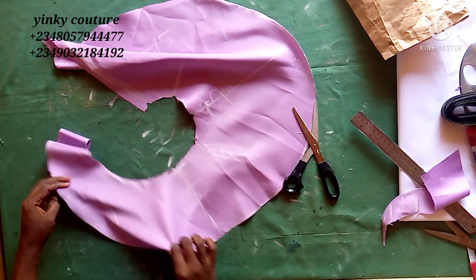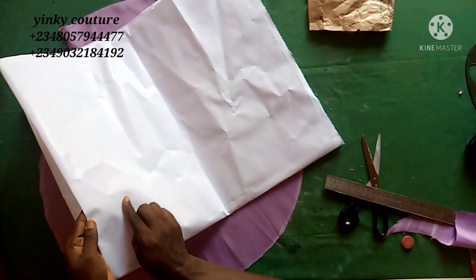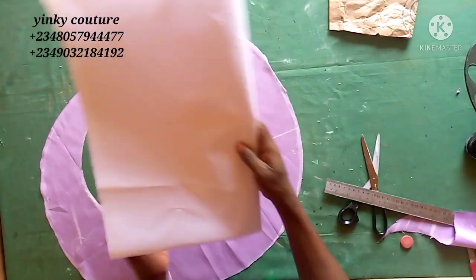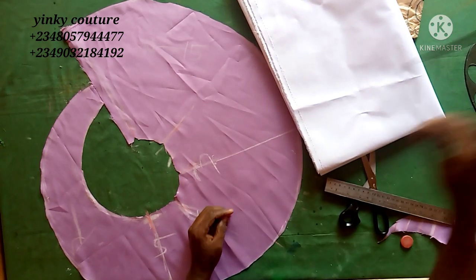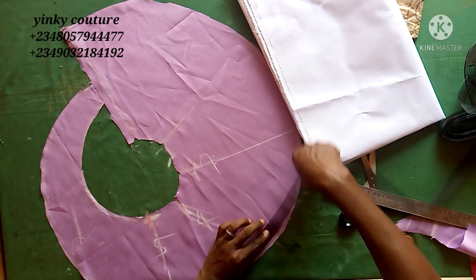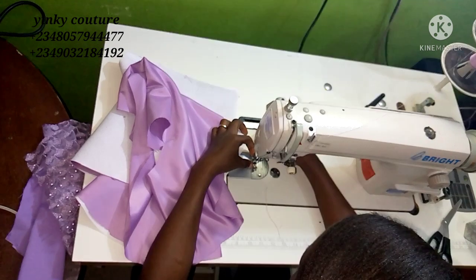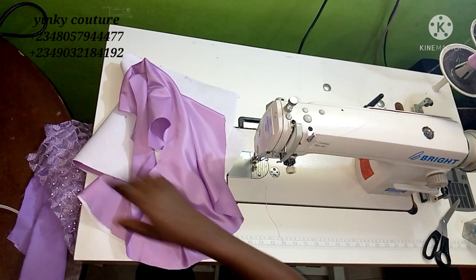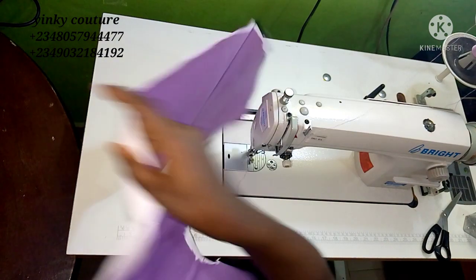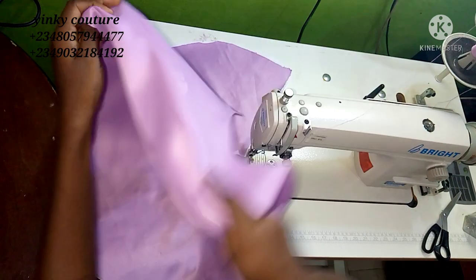The next thing is to go ahead and iron my interfacing. I told you it's made like a fabric — we call it color stay in Nigeria. I'm going to cut it out the way I cut the circumference, placing it on this. After ironing with moderate heat, the next thing is to place your lining and your crinoline.